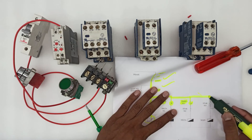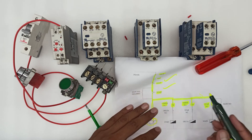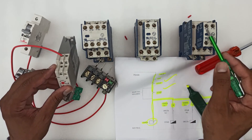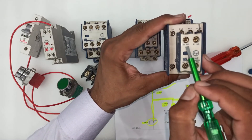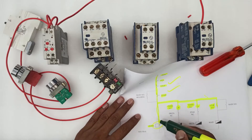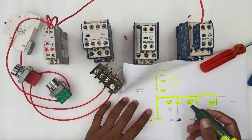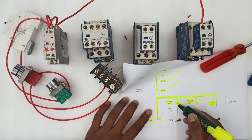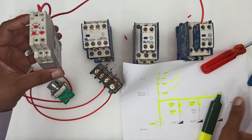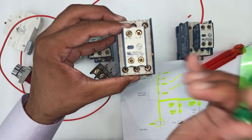Then the same wire will connect to the star NO point — this is the star contactor NO point. Now that we have completed this much of the wiring, let's connect the star's NC point to the delta's NC point. From here to the delta contactor's NC point — and this is the delta contactor's NC point.